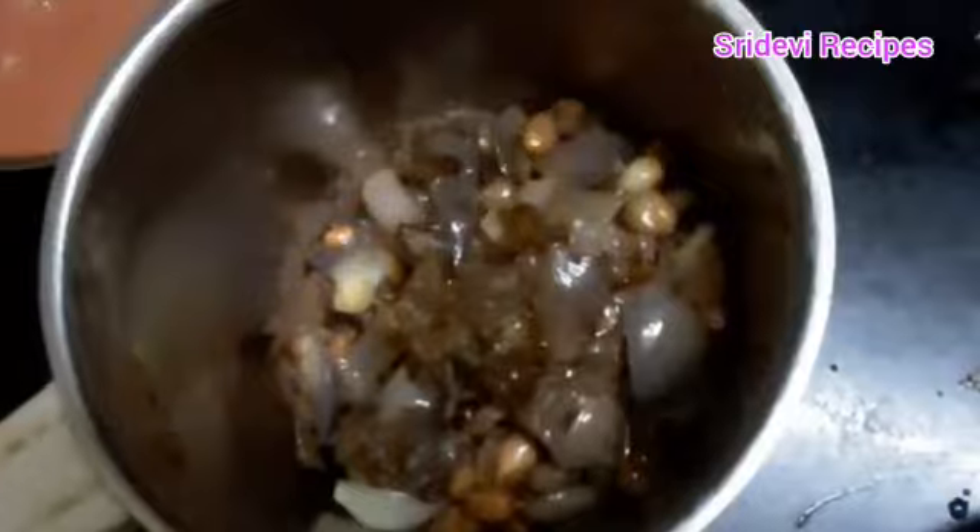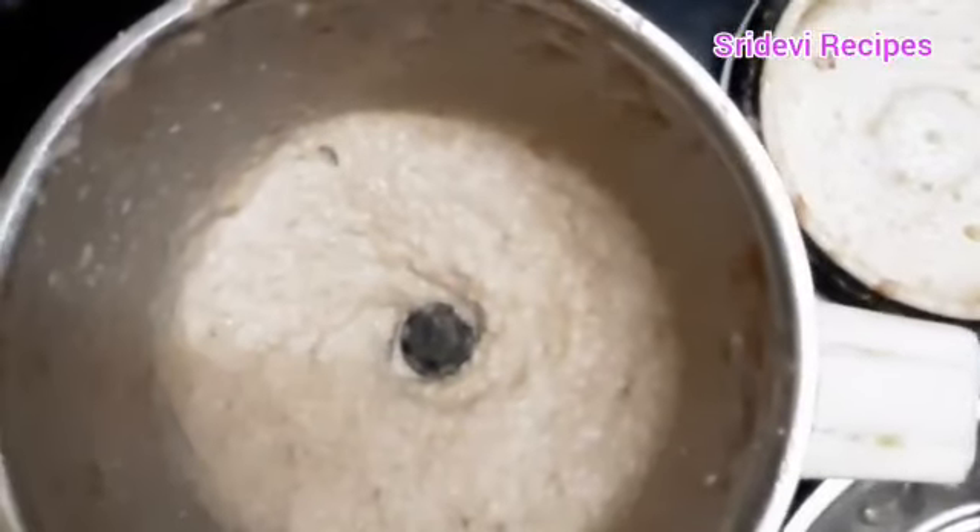We prepare the onions and chili paste in this video.